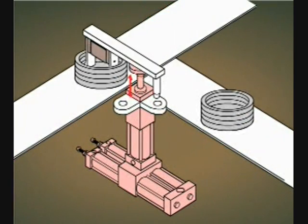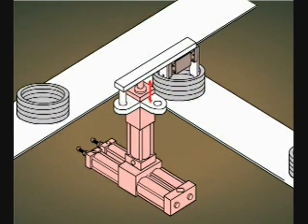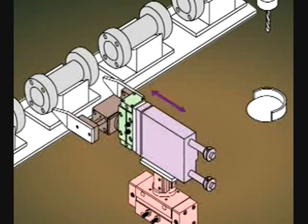The Series GRW is also a double-acting gripper for use in either internal or external gripping applications, such as those in assembly, machining, quality control, packaging, or material handling applications.